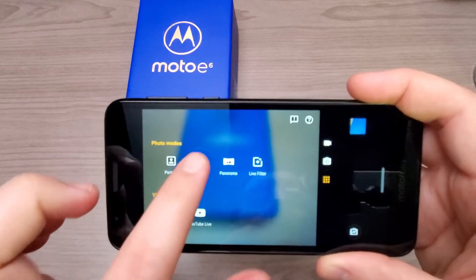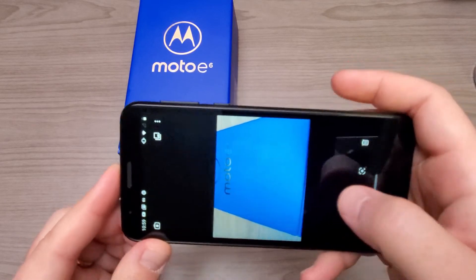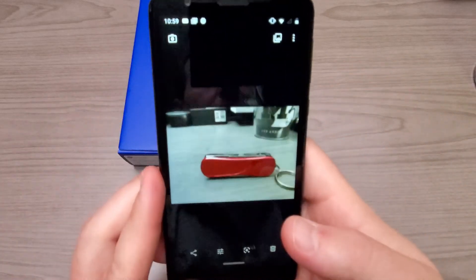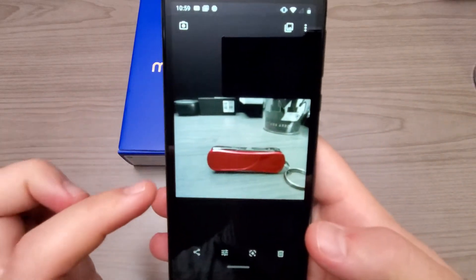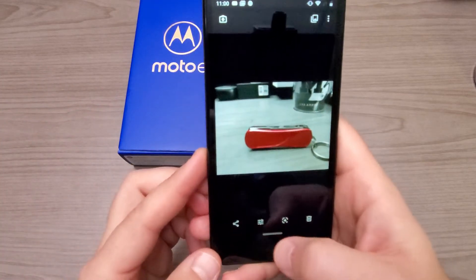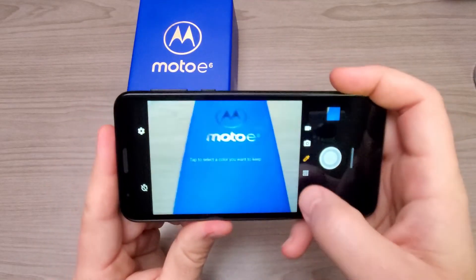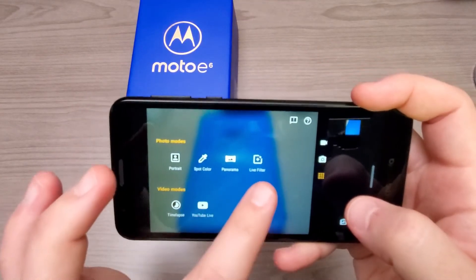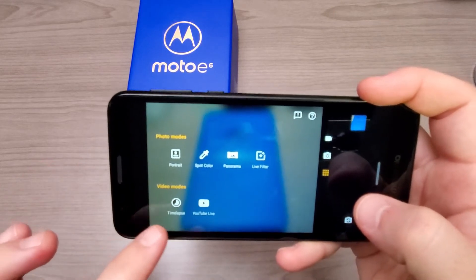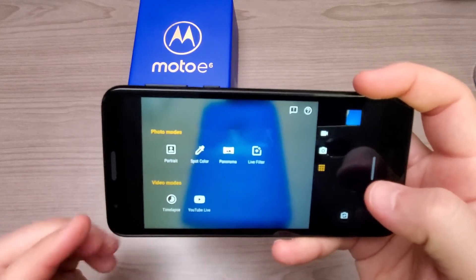We have spot color, which works quite well. I took a picture of a little red jackknife and everything else is black and white — that's a pretty cool feature on Motorola phones. We also have panorama, live filter, and then under video mode we have time-lapse and YouTube Live.